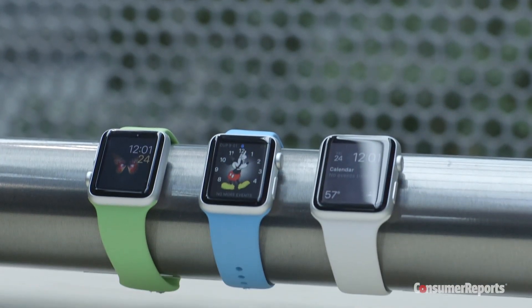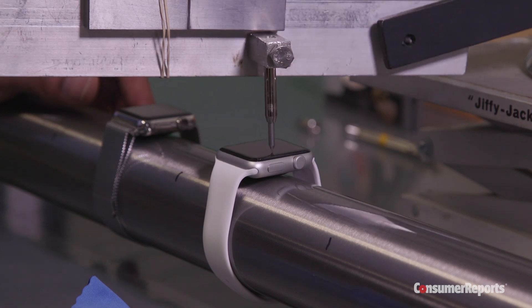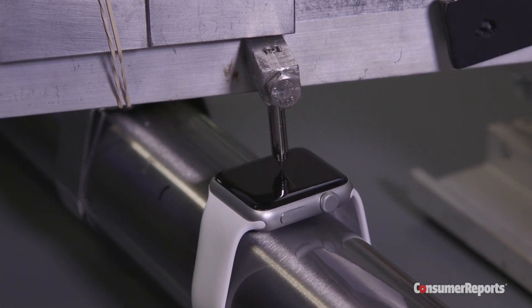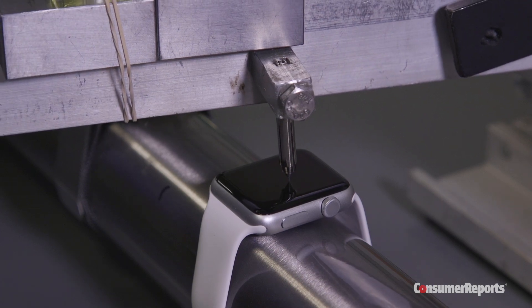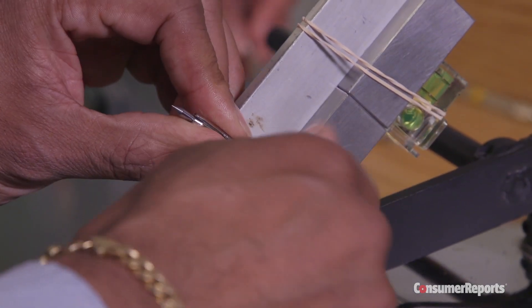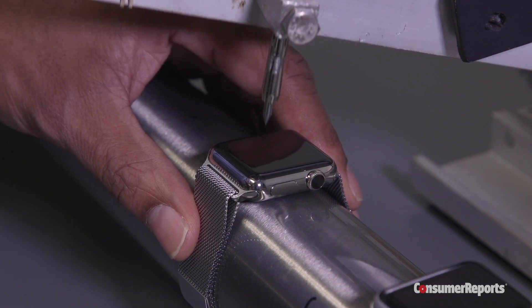The Apple Watch Sport, made with Ion-X glass, didn't scratch when we used picks that were about as hard as a penknife and a steel nail. But it did scratch when we used the pick that's about as hard as a masonry drill bit. The stainless steel Apple Watch, made with sapphire crystal, didn't even scratch when we used the hardest pick we have, which rates a number 9 on the Mohs scale, just under diamond.